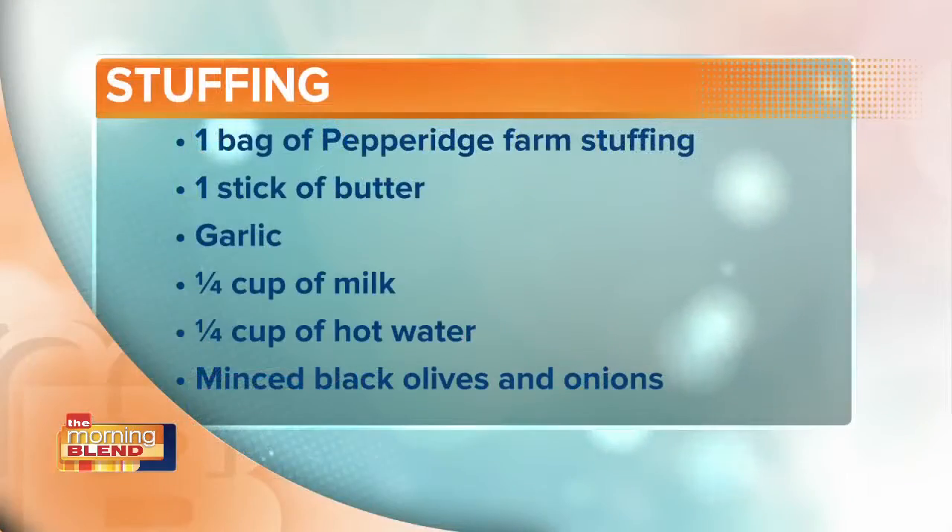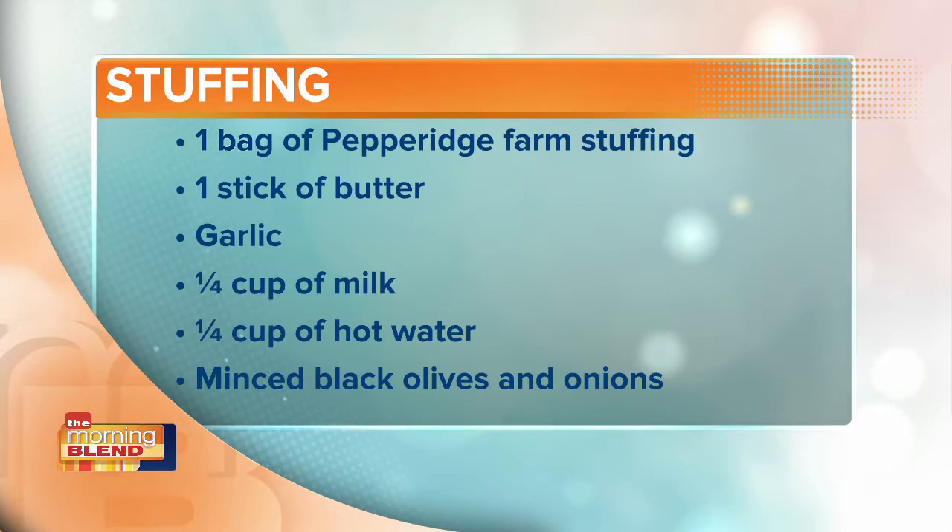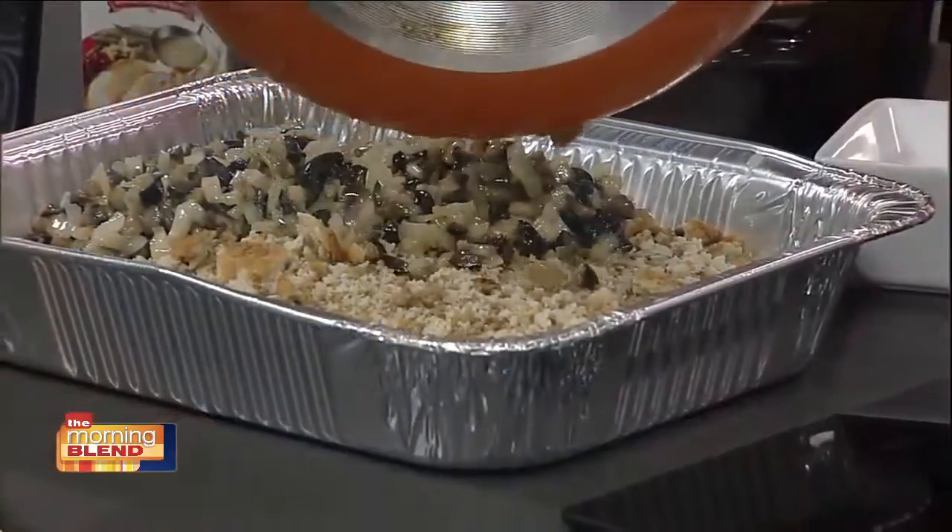This is really cool — I love olives, but I've never had them in stuffing. Where did you come up with this? Is this a family recipe? Yes. You just chop them up really small and sauté them. And then a stick of butter — a stick of butter, that's very important. And then you just throw it all in here.